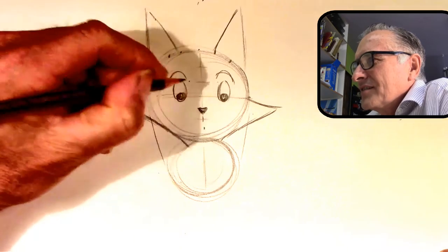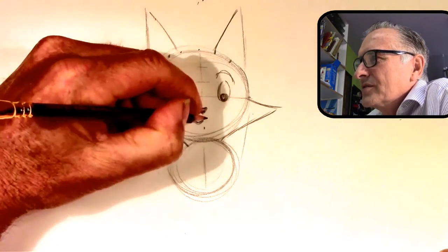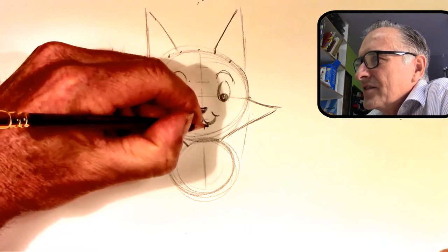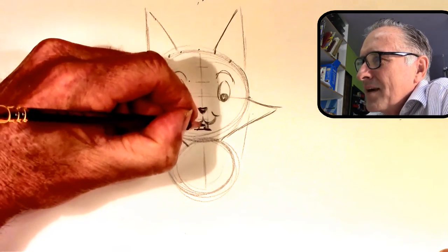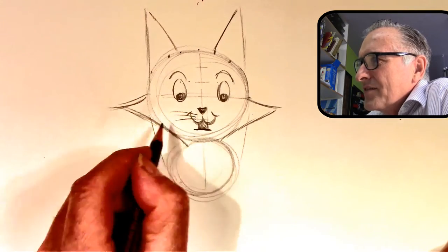The nose is at the top third spot. It's a really tiny little triangle. Bring a line straight down, whip it around like a U — a small U, not very big — and then another U. This line goes straight down from the nose; these two lines define the mouth. You can just fill that in, but you can see how tiny the mouth is.